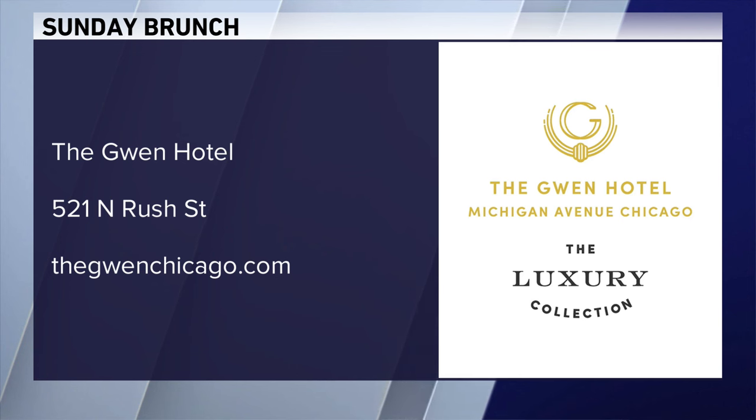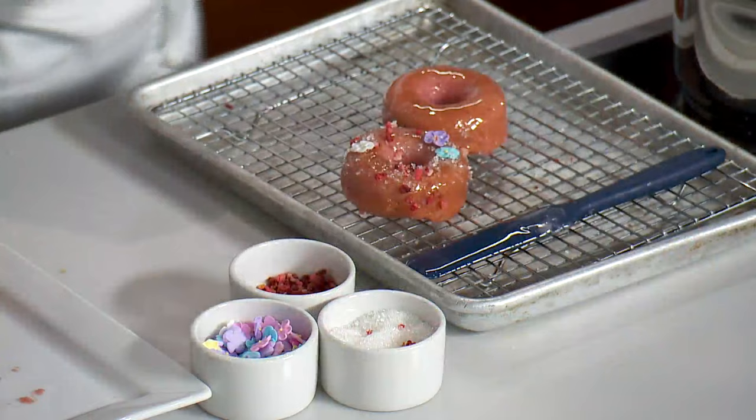Chef Carrie Ann, thank you so much. I would shake your hand, but we'll do an elbow bump. Boom. Happy Easter. Thank you — we'll be right back. Happy Easter, this looks great.